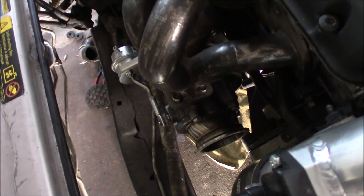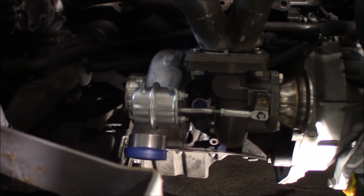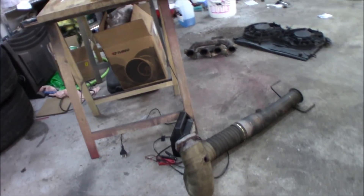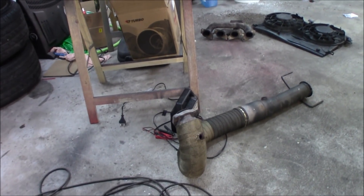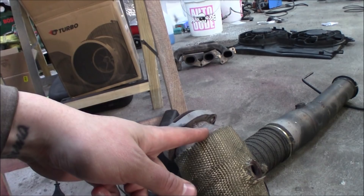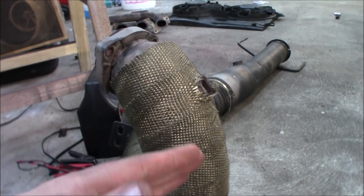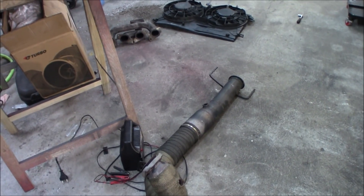The turbo is now hanging on the tack welds, looking really good. Now we're going to unwrap the down pipe from the exhaust wrap, put it in place, and see how much adjustment is needed. We're going to cut off this flange right here. The plan will be to install the V-band right here and cut it off a little bit higher up. I hope the side placement will be pretty good - let's see how it fits.